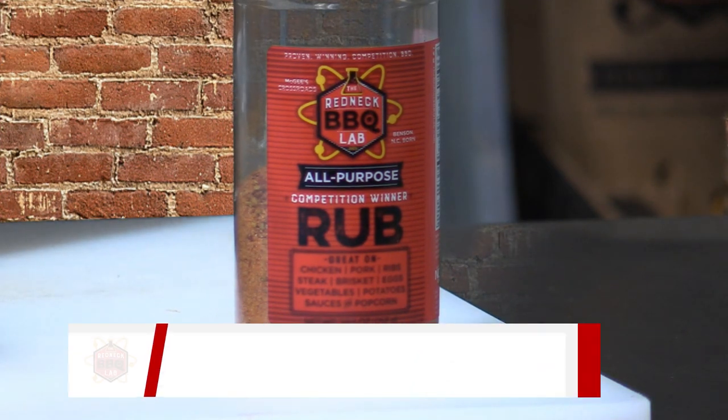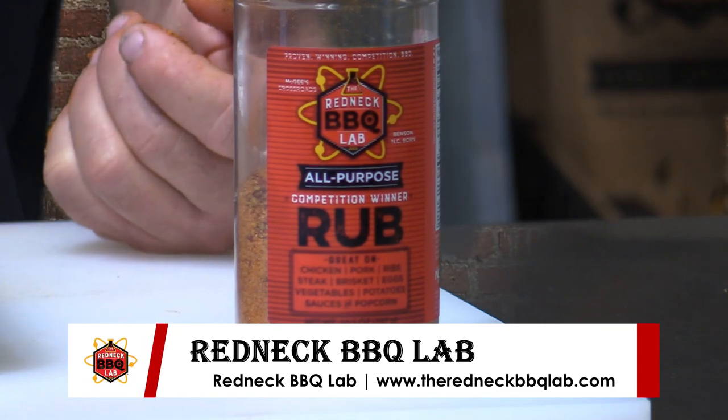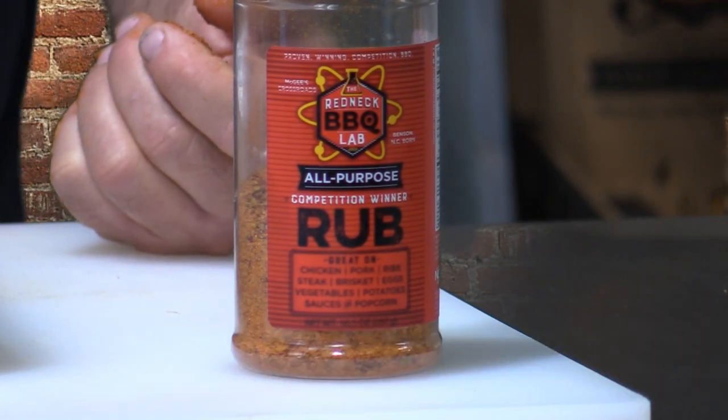We've got that brined pork loin pretty well seasoned. Now I'd like to get it onto the smoker, let it smoke, bring it up to 145 degrees, remove it, put it in the refrigerator to chill it down, and get ready to make it into some breakfast.